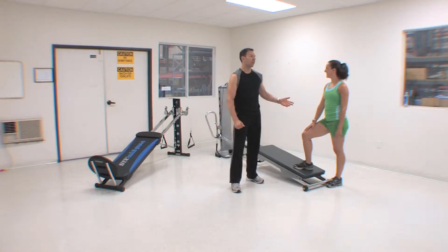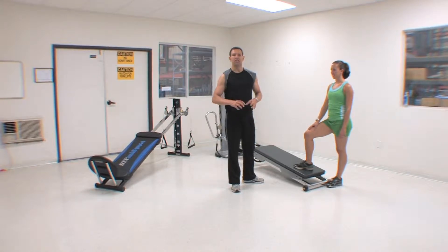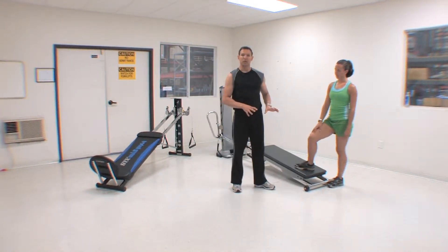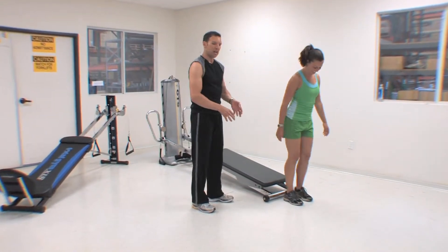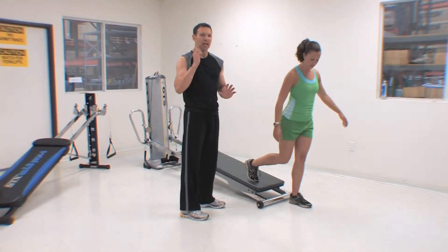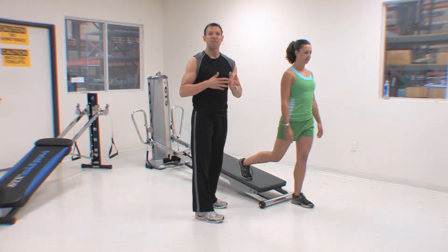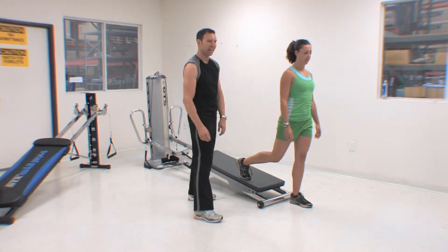Hey team, thanks for joining Nicole and I on Gravity's Powering Up. You've already experienced the sequence that we're going to run through with you now, which is the speed sequence for the lunges. We've got the music on in the background because this is the same pace that we were working with in our workout.